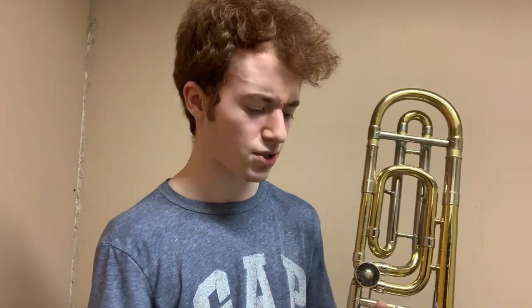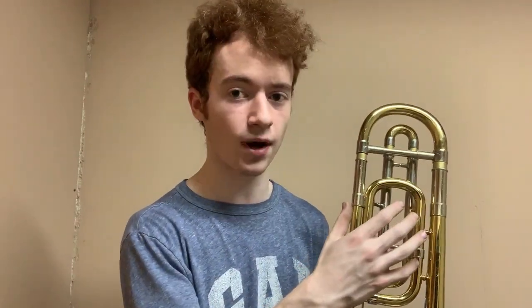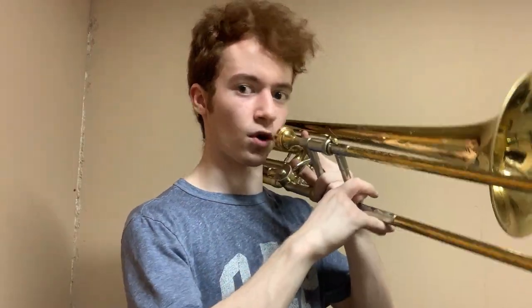This horn is agile and responsive, and you can transition through all the registers with ease. The F attachment register, despite being a closed-wrap, is very nice — you can get just enough sound out of it. It's not stuffy and doesn't back up on you like some closed wraps do. You can play low F in first position, even with a little slide pull, without any problems. All the notes between there and low C at the end of the slide feel nice, and pedals all bark out just as you'd expect. I like smaller bore pedals — they have a roar that's sometimes hard to get on a large bore trombone.